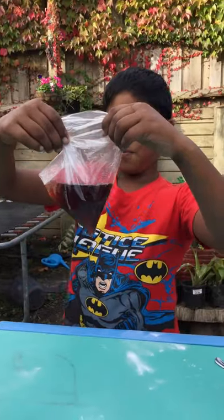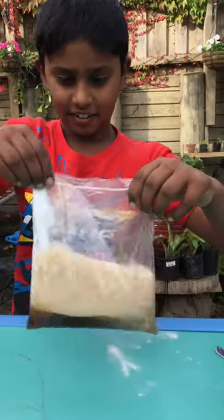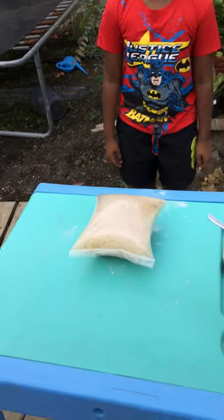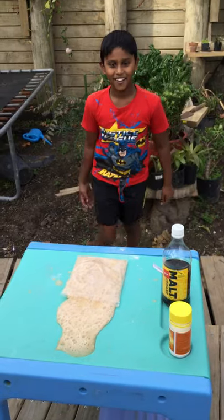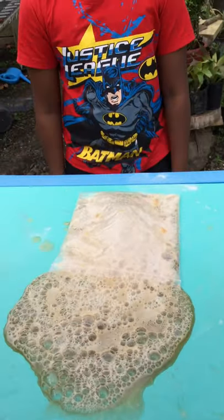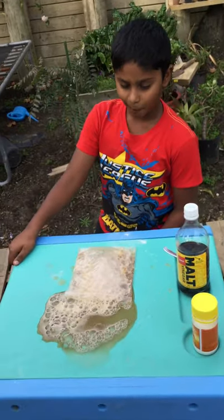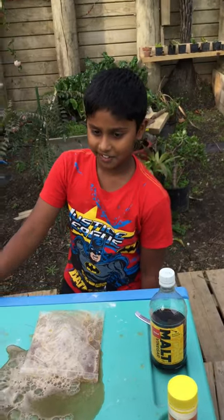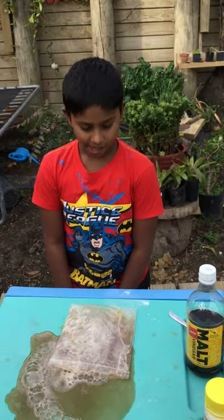And now, once I put the baking soda into the vinegar, let's see what happens. Whoa, it's going to pop, it's going to explode! You saw how the bag was getting bigger and higher. It popped because I put a bit too much baking soda. The thing that makes it go up is the carbon dioxide.